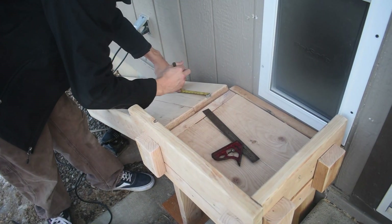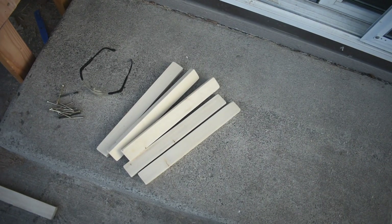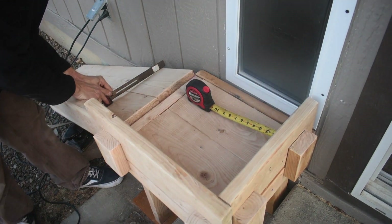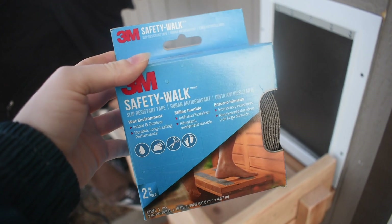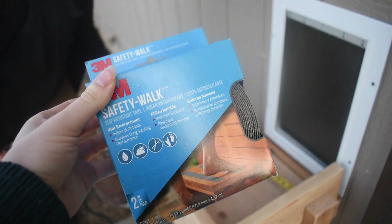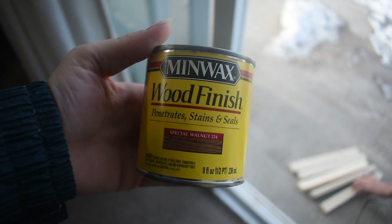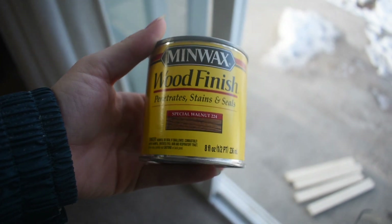I got the dog ramp all sanded. Now Taylor is going to mount these slats down the ramp — Archie attempted to go up the ramp and had no traction whatsoever. So we're going to mount them about nine inches apart. We also got this safety walk — it's a textured grip that we're going to put on there as well, just to give him even more traction. And this is the stain we decided on: Special Walnut. I'll be staining after he's done attaching the slats.